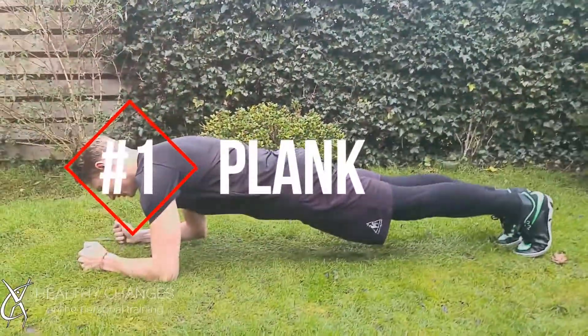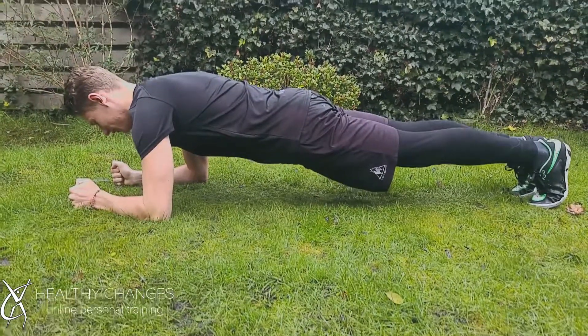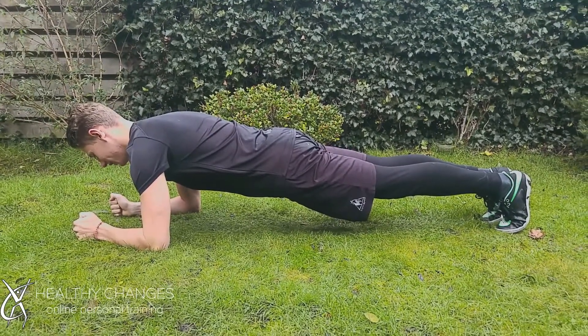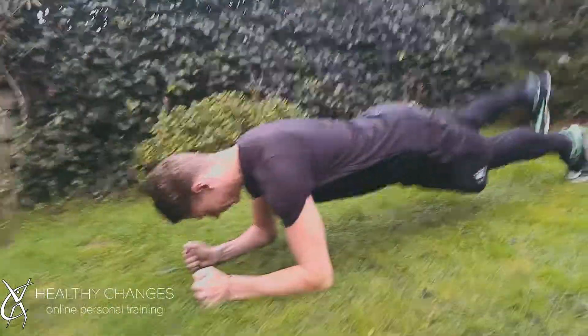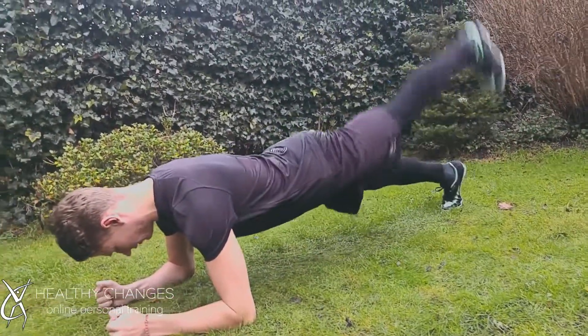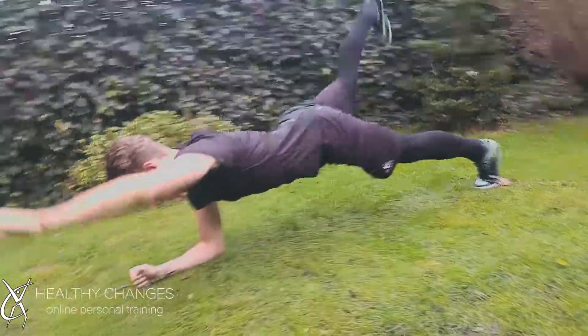Last but not least is the Plank. This is an all-time classic — it's a static exercise. Get into the plank position, elbows under your shoulders, straighten your core. Keep it tight, keep it straight, and hold this position. There are many variations to make it more difficult, such as lifting up your legs, moving side to side, or even lifting up your arms and legs at the same time.